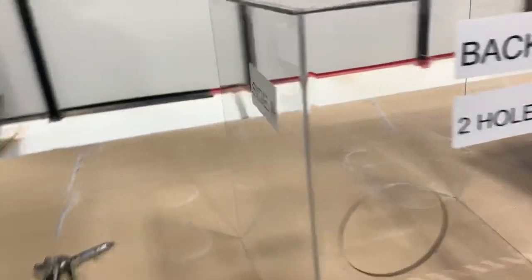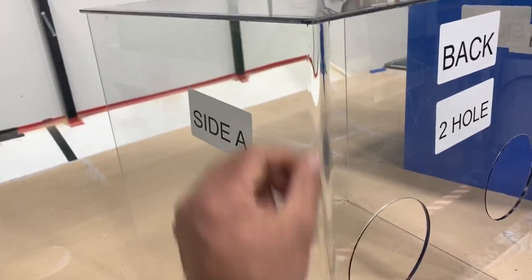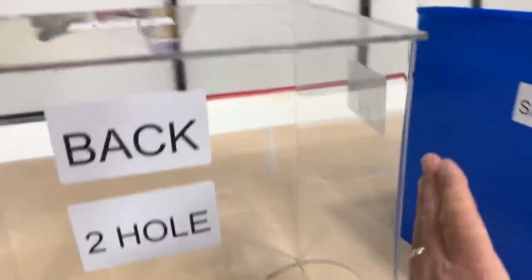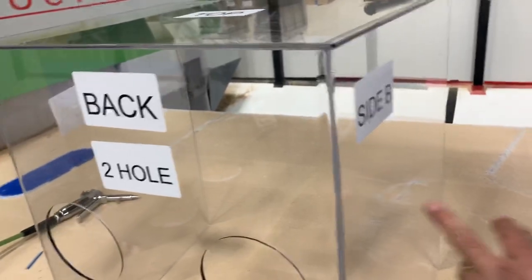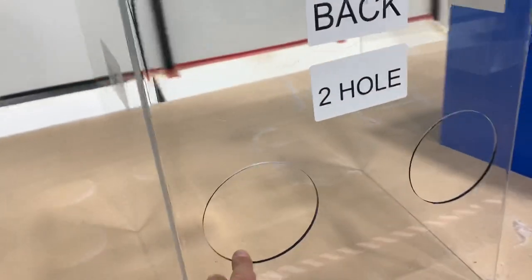Here's what it is: it is one single piece of acrylic plexiglass that's been heat-bent in the corners for three sides — Side B, the back, and Side A — that's all one continuous piece.